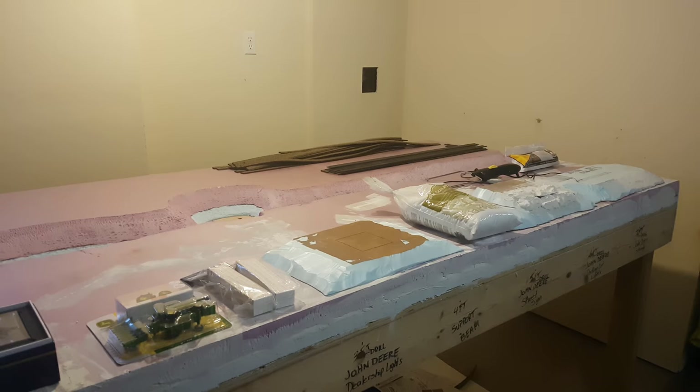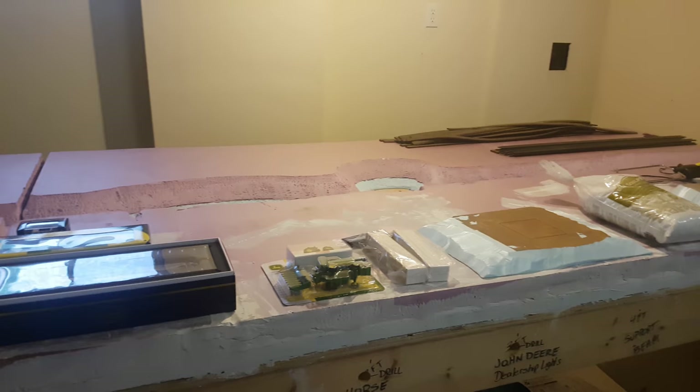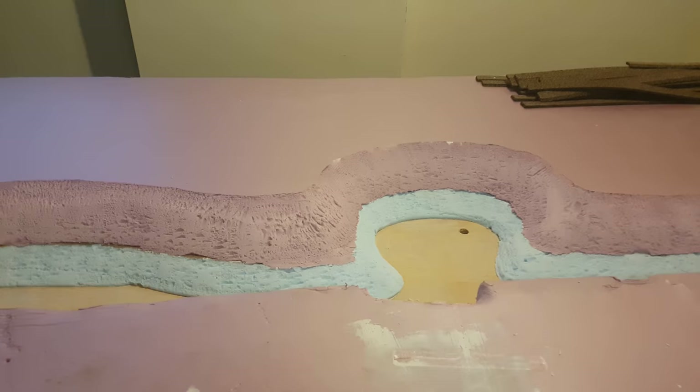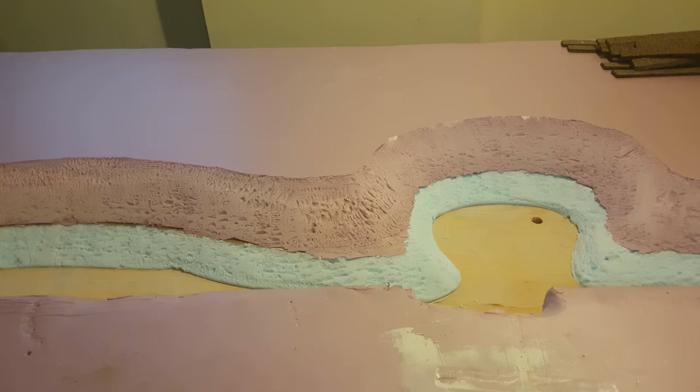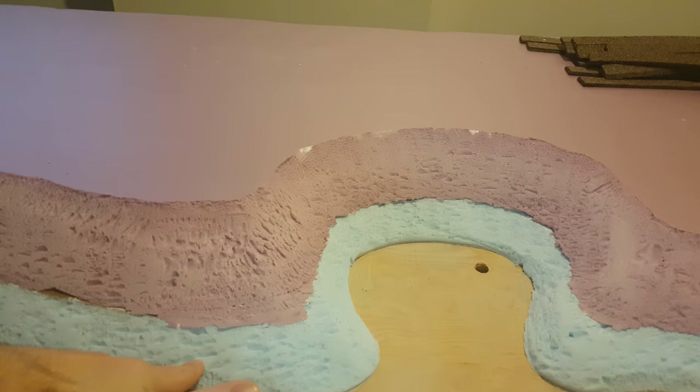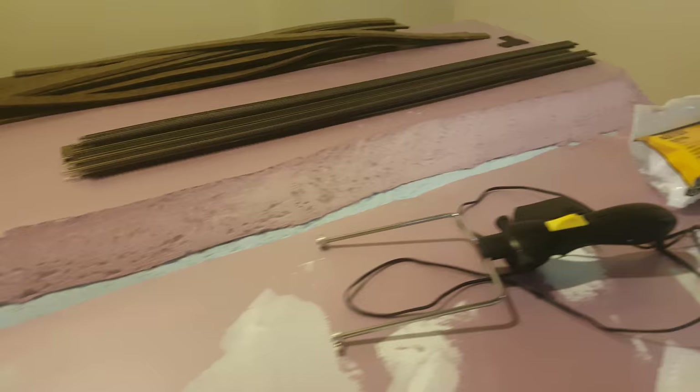To catch you up on what I have done so far, the layout is a bit different. I decided I wanted to put the creek through a lot of my tables, so I started carving a creek. I originally had a 1-inch piece of styrofoam on this table, but I went to Home Depot and got a 2-inch piece of foam, which I glued on top of the 1-inch. Then with my hot wire foam cutter, I carved out pretty much how I want it to look.